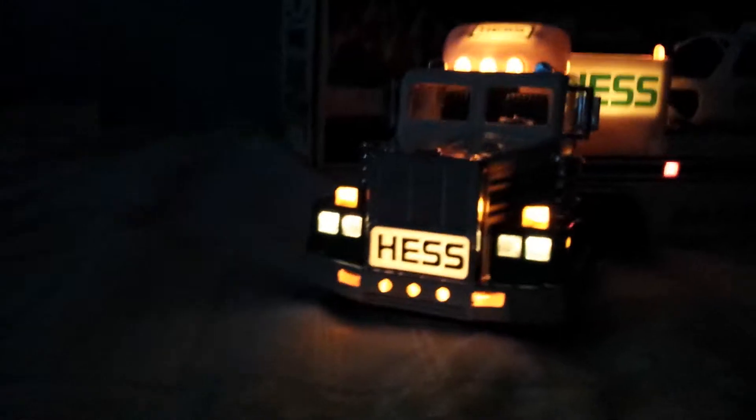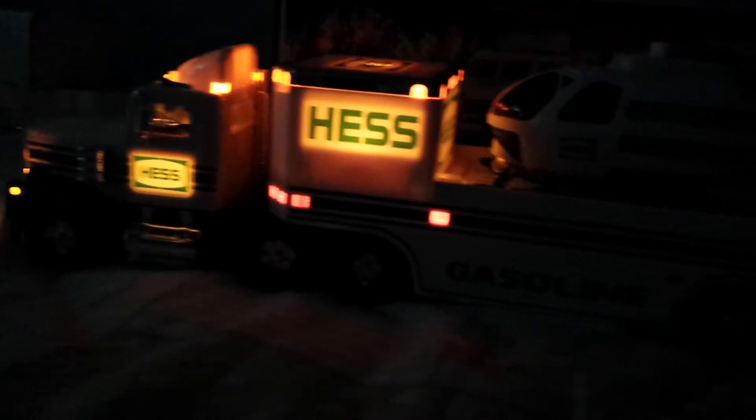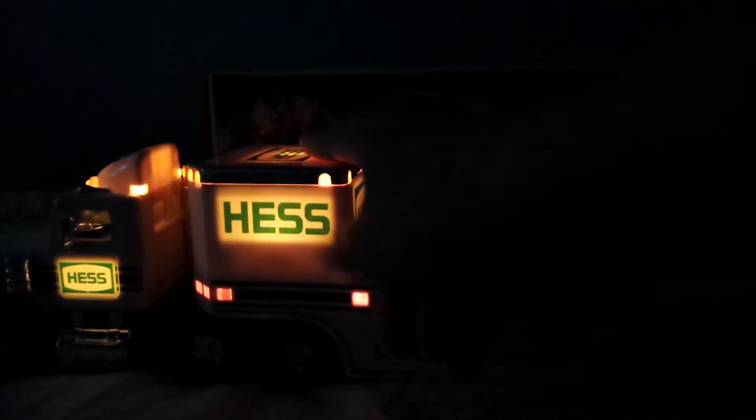I'm surprised this doesn't light up. I'm surprised about that — it not lighting up. There's the front of the truck. Oh, we got the side of the truck — has the logo. Pretty cool design. Reminds me of the 1991. This square design on it. The back.